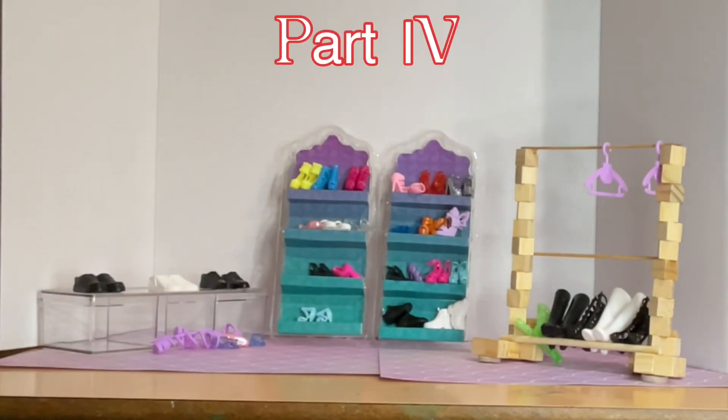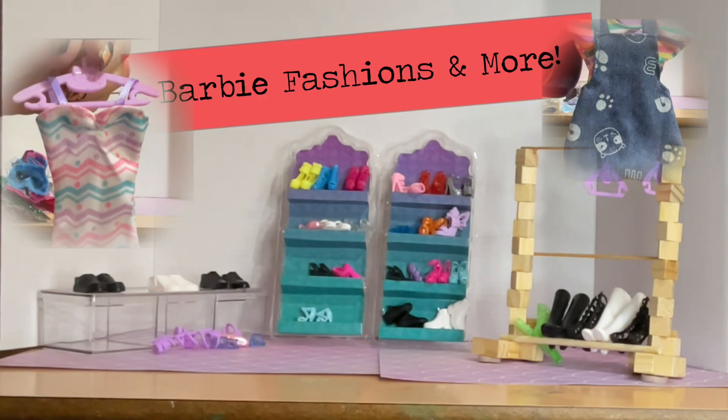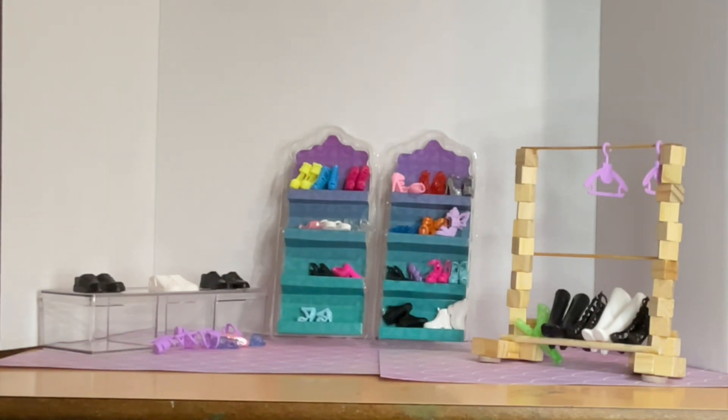Welcome back to part four of this huge Temu haul! I'm trying to do it in parts so you can really enjoy it without such a lengthy video. Let's get started!